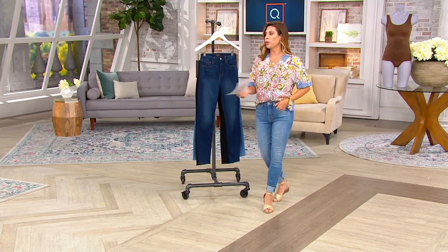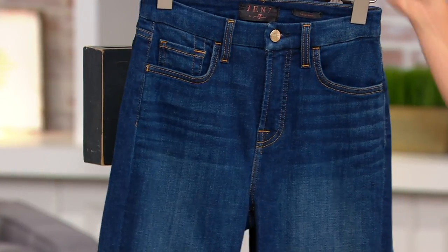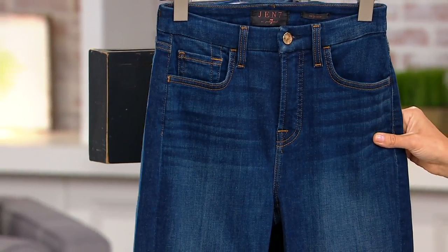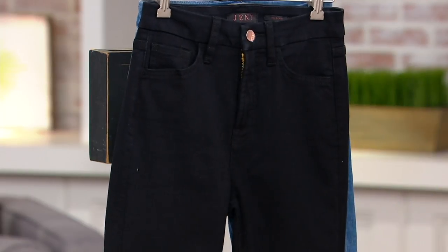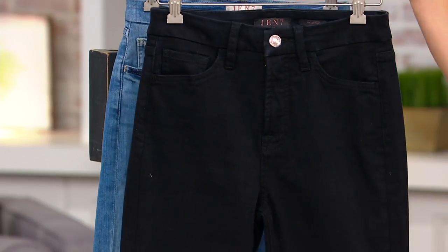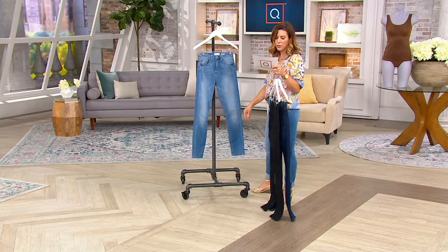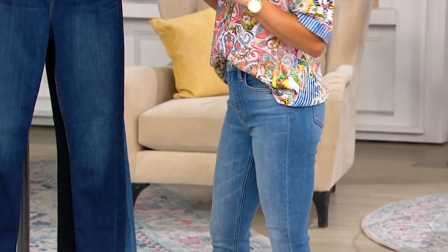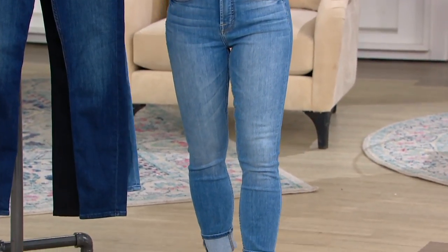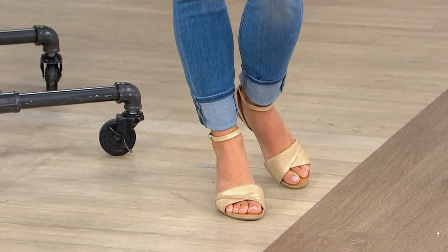Let me take you through colors, and then we'll talk about quality and different aspects of this pant. Here's the Lexington — love the whiskering on this one, it's about a medium to dark denim. Here's black — always need a good pair of black. And then the color I'm wearing, this one is La Quinta. It's a cotton and spandex blend, and they fit like a dream. They feel so comfortable, and it's a way to get premium denim home at a really affordable price.